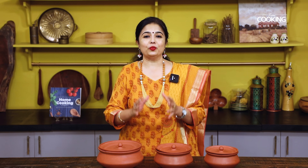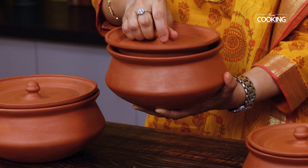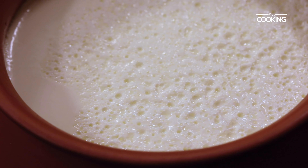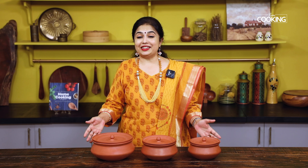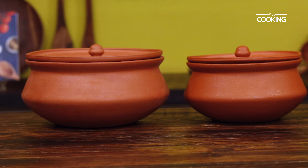Hello everyone, welcome to Home Cooking with me, Hema Subramanian. Today I'm going to show you how we can make fresh, creamy, and nice thick curds at home, and we are going to set it in a mud pot. I had asked you guys if you wanted to know how to make curd in a mud pot, and many of you responded in the comments and requested me to make this — so here it is!